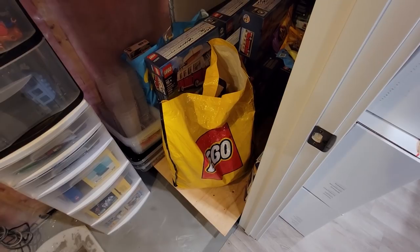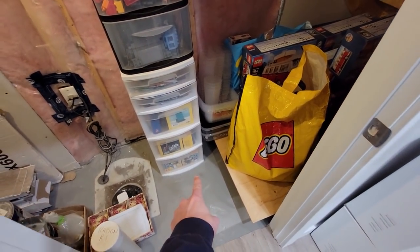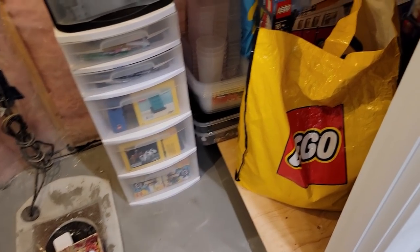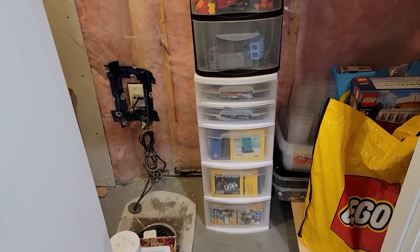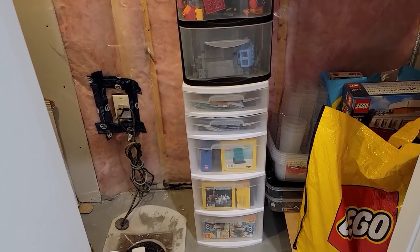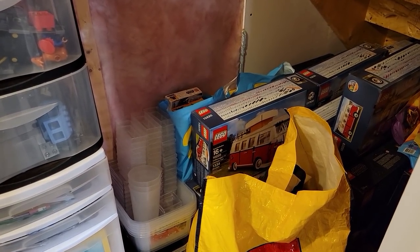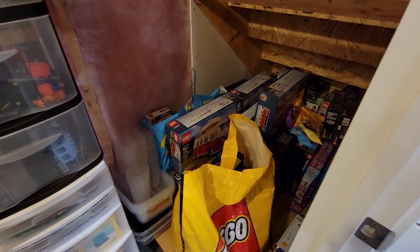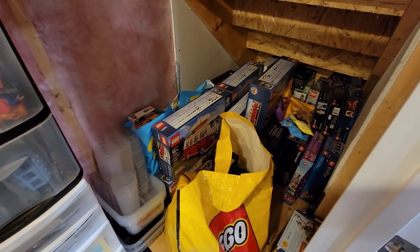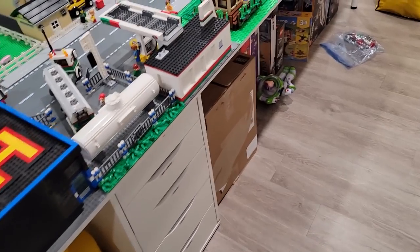The room is all cleaned up now - perfect! I'll put the cart back. I think I need two or three more sets of shelves so we could put shelves along the wall and have more space, or get some sort of sorting system for in here - or just get rid of all that stuff.